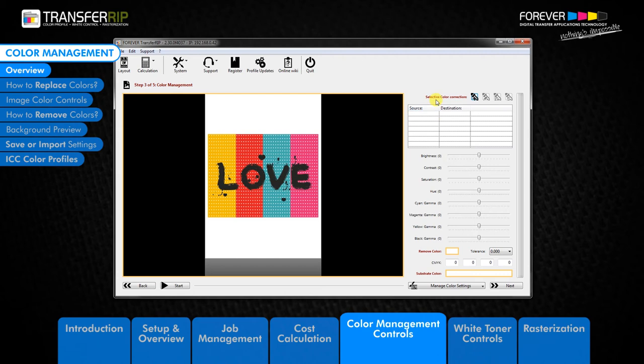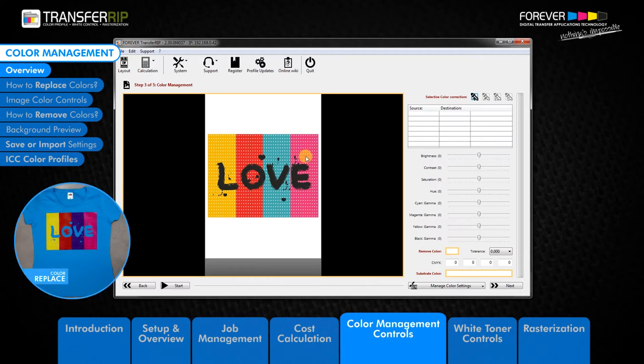The first feature we have is the Selective Color Correction. This feature allows you to replace a selected colour with a chosen colour. It is the perfect solution for printing the same image on different coloured garments and applications.